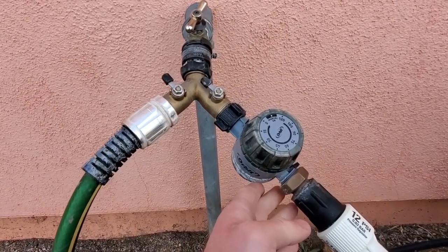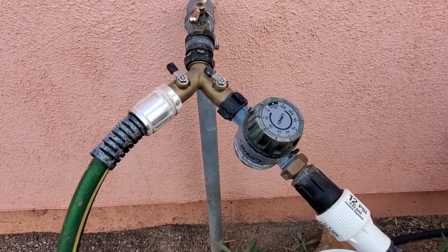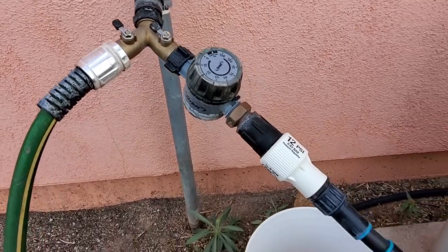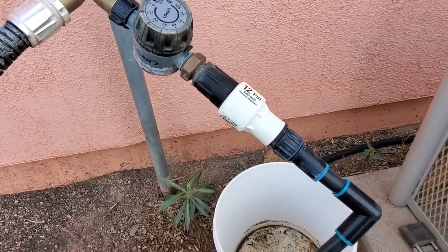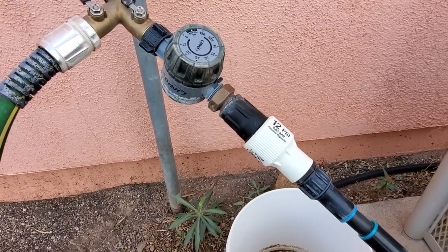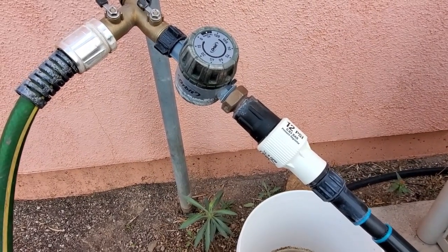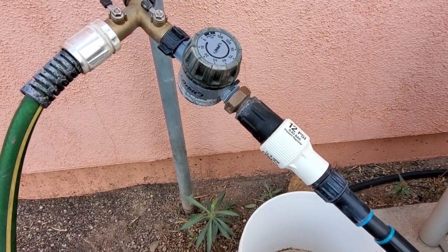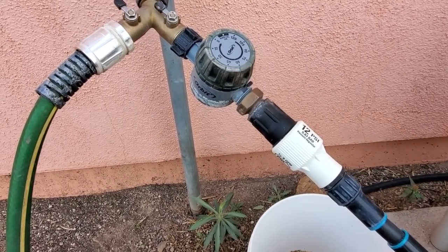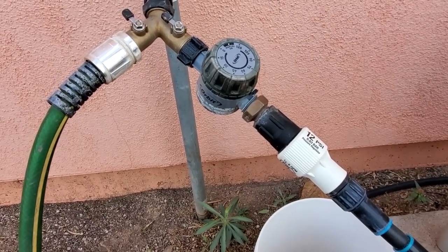We also have a timer. This is not an automatic timer — it's just a simple manual timer — but it allows us to set and run the irrigation system while we're working in another part of the gardens. And finally, before the irrigation system starts, we have this pressure regulator. This is important for drip system irrigation because if the pressure is too high, you'll end up blowing out the lines and water will be running everywhere. So reducing the pressure before it goes into the drip line, which is essentially a low pressure system, is important to make sure the system functions properly.